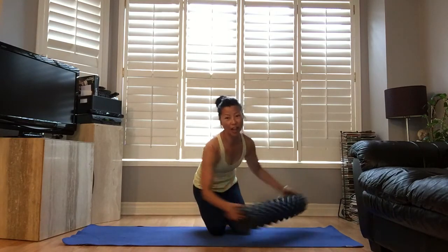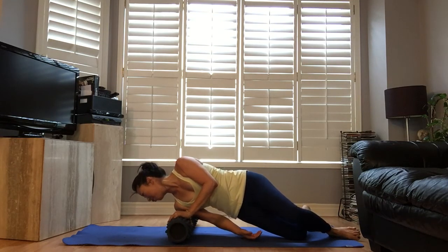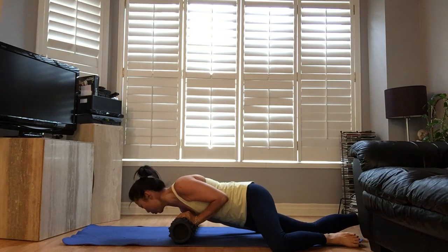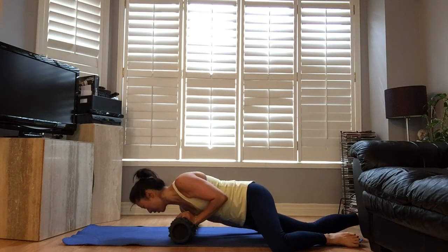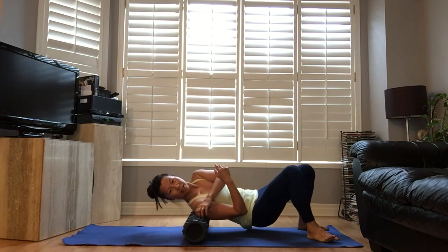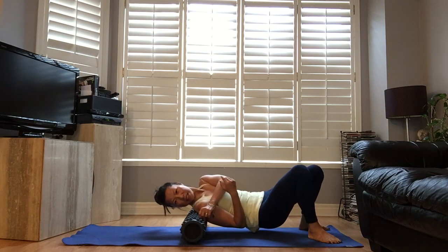Move to the other side. Almost there. Side of shoulders, find the spot, roll it, breathe. Move your body forward so the front of your shoulder gets some pressure. Roll it. And going behind the shoulder. This one doesn't hurt much but it feels good.